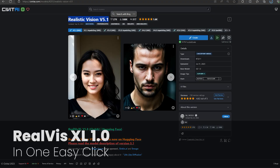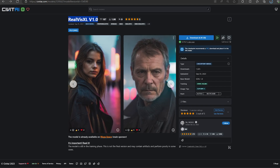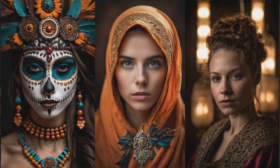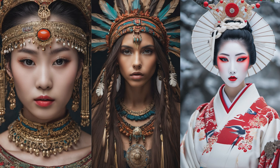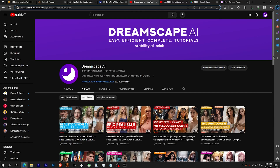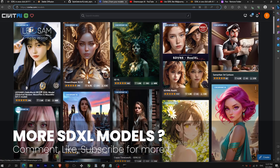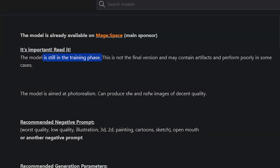Hey everyone, the creator behind the amazing Realistic Vision has just released their first photorealistic checkpoint. Even for a first version, it's capable of creating decent realistic pictures, but also creative images with good details. Comment which other models you want to see, and turn on the notification bell to get notified. The author reminds that the model is still in a training phase and will evolve with time.